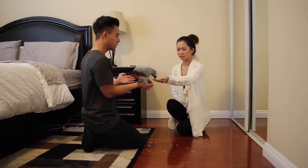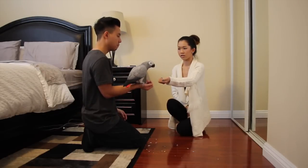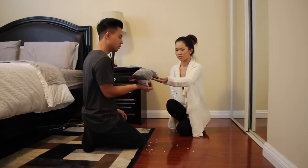Now just slowly bend your thumb in so she can see your fingernail. Your thumb. I don't want you to get scared of your fingernails, so let's slowly get her used to your fingernails.